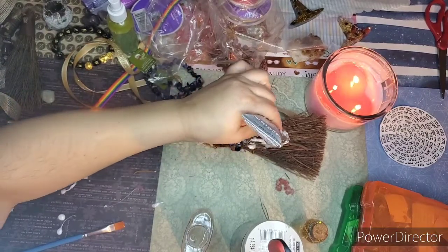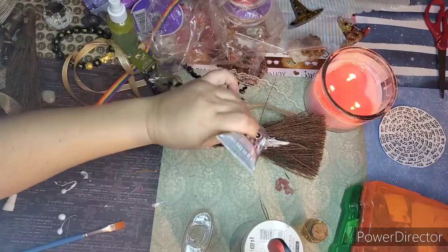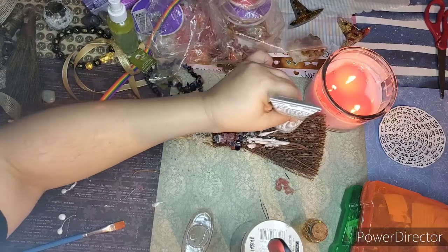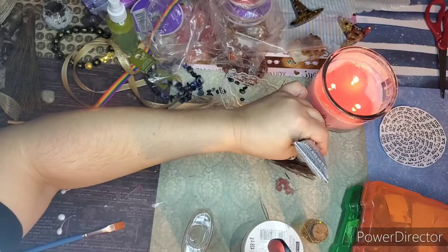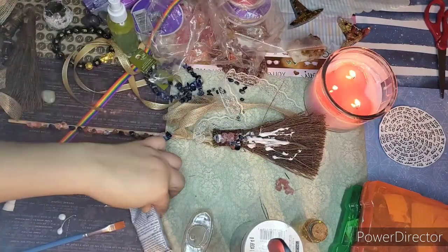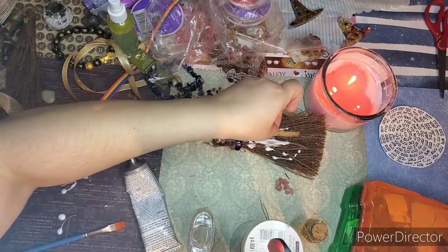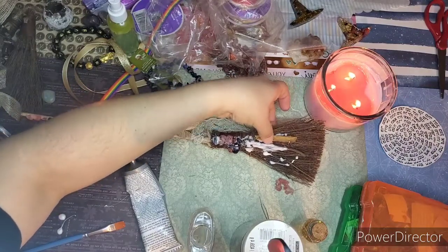I think I'm also going to add some crystals to this part here. There's a reason I'm gluing up — I'll show you because now I'm adding herbs to the energy. Cinnamon is great for attraction, so that's going to be a great place to add some more crystals too.